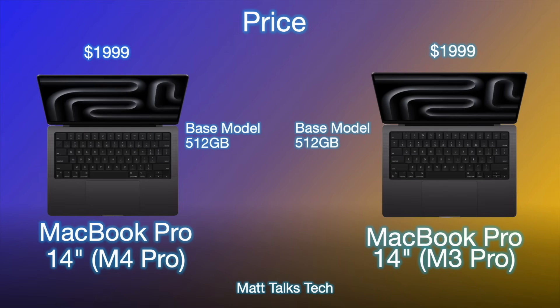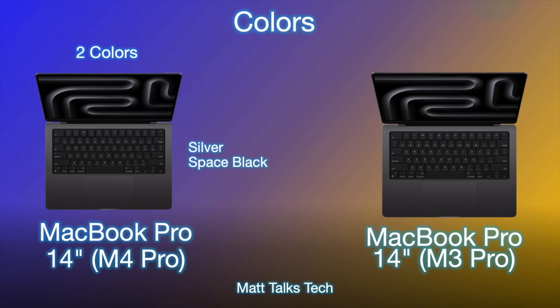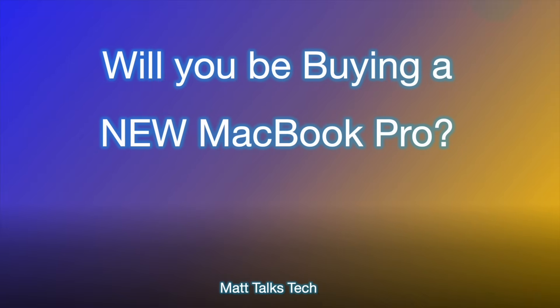Both MacBook Pros start at exactly the same price: $1,999 USD for the base model with 512GB storage and the lowest RAM. However, you can probably find the M3 Pro at a discount now if you shop around. Color options remain the same: Silver and Space Black — no new colors added.